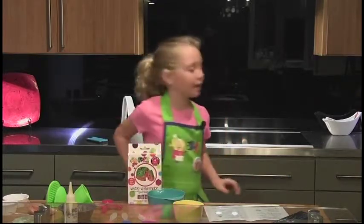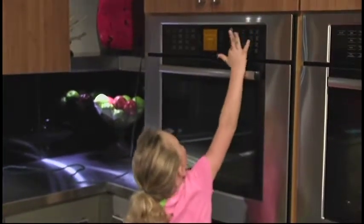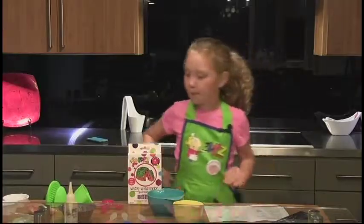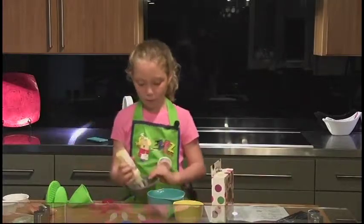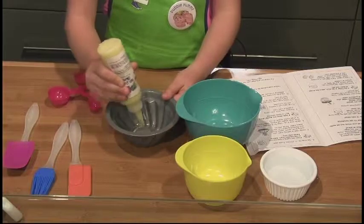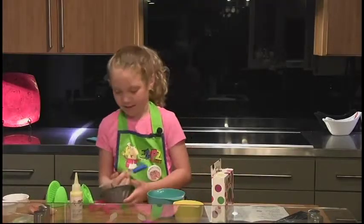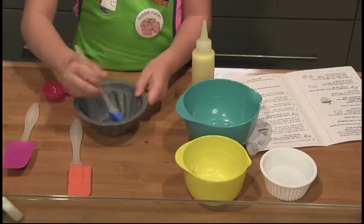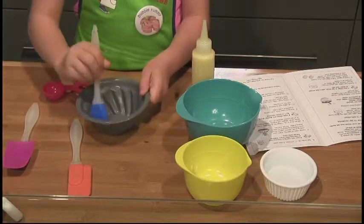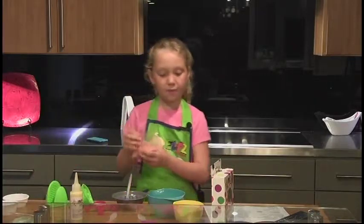Preheat the oven to 350 degrees, and if you're not comfortable using the oven, ask an adult to help. Now lightly coat your bundt cake pan with your non-stick spray or cooking spray. Take your pastry brush and spread it evenly on the sides.